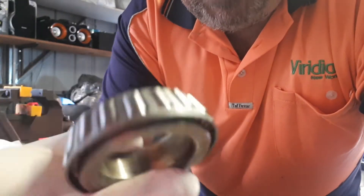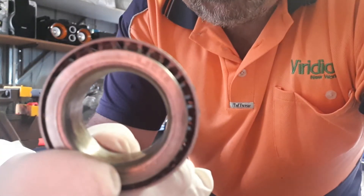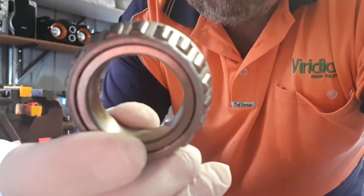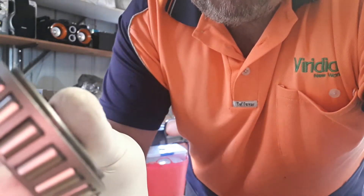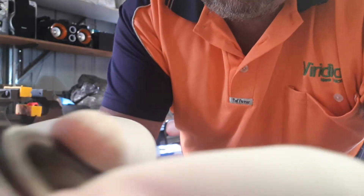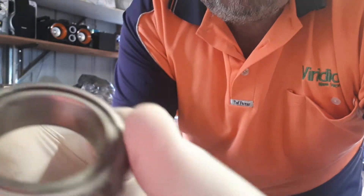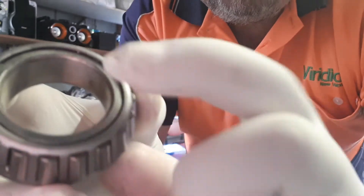I'm going to show you how to pack tapered bearings by hand. You have a large side and a small side. What you want to do is put a glob of grease in your palm, hold your bearing like so, and feed grease into the large side of the bearing until grease starts coming out the back.